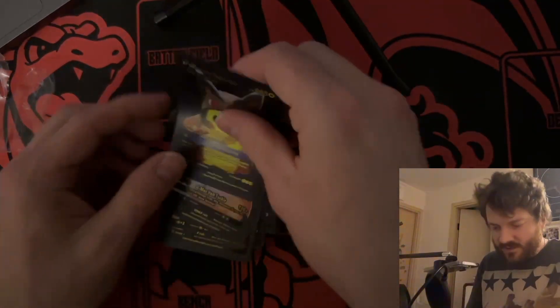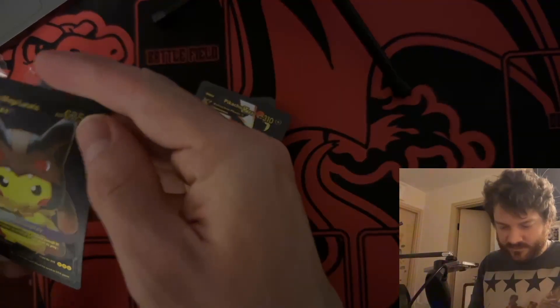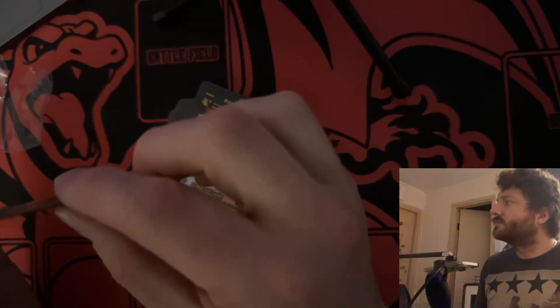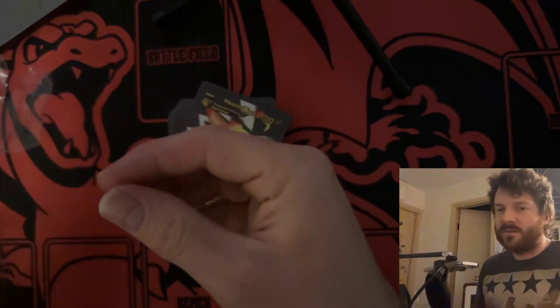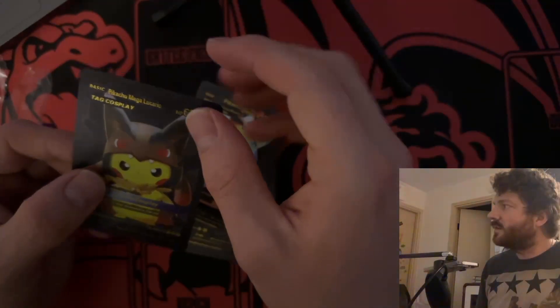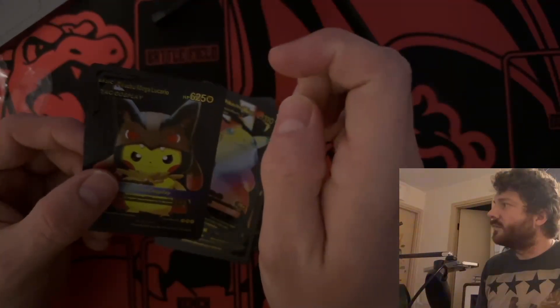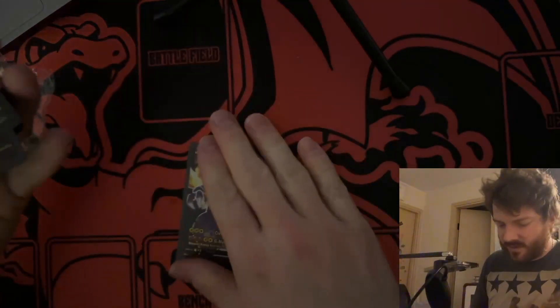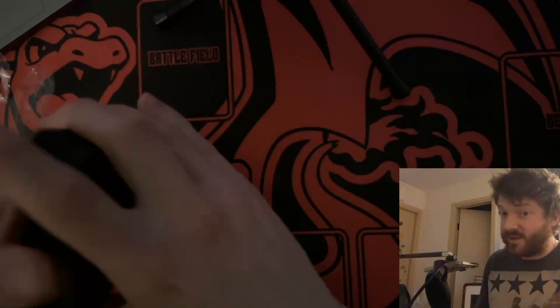All right, so these cards are kind of like metal, aren't they? Yes, is this metal? I think I said it was metal — the picture that was metal anyway. They're kind of metal, I think they're like really thin metal.